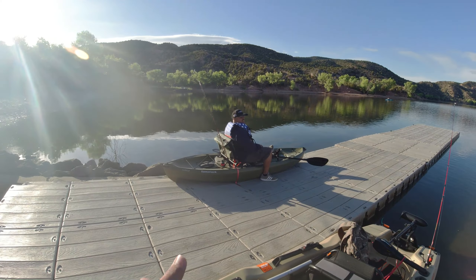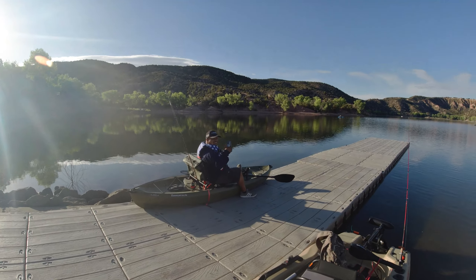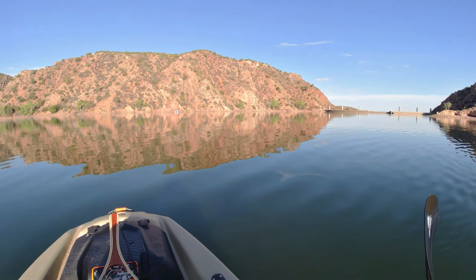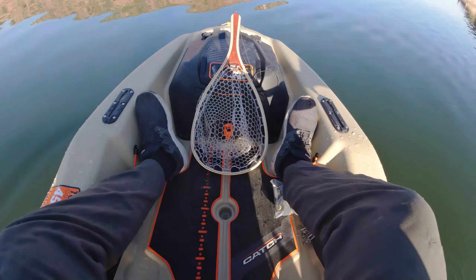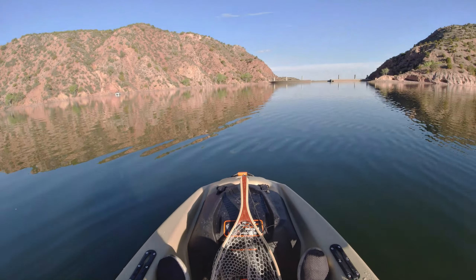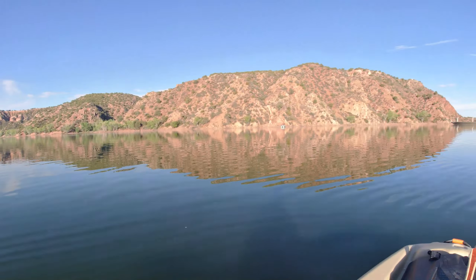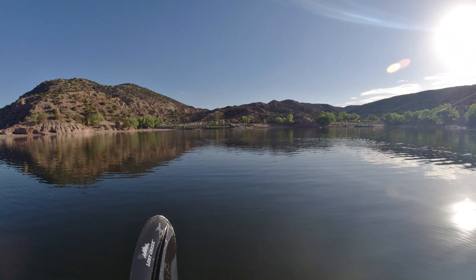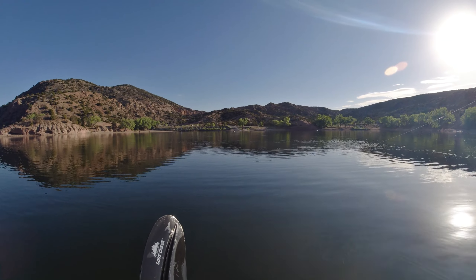We're back at the lake — first time on the new boat. I'm trolling the line right now, see if I catch something. We just got here, it's pretty empty so that's good. Got my boy Anthony over there. His son was gonna come but he didn't wake up, so if you're watching this, wake up next time.